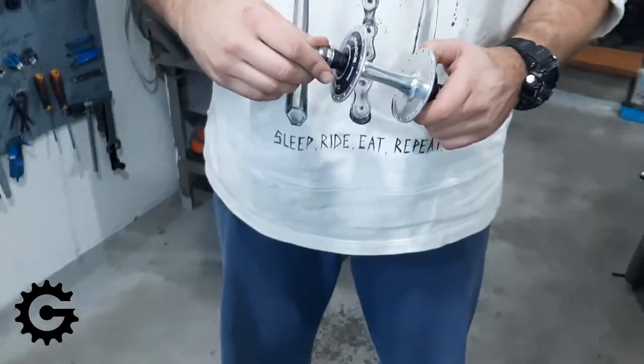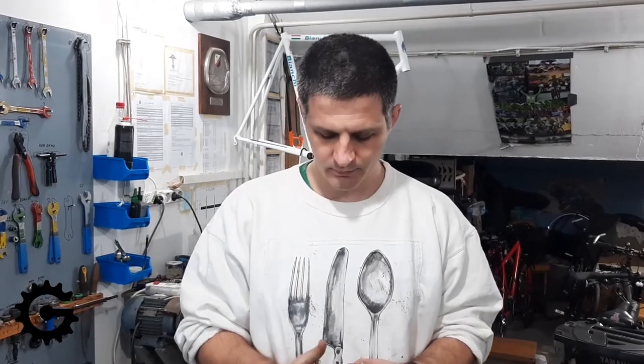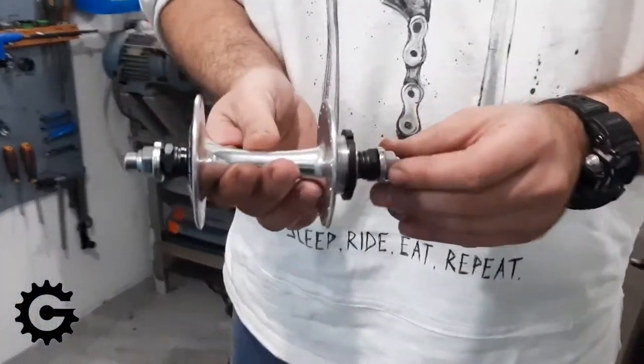Hello and welcome to the second video in this series of videos about bicycle wheel building. Today in this video I'll talk about choosing good quality components, and here we have a hub that is for a wheel to be built.